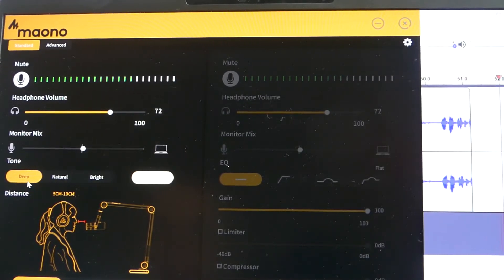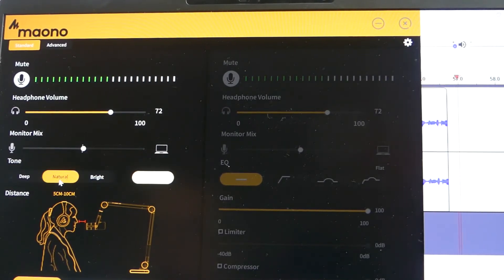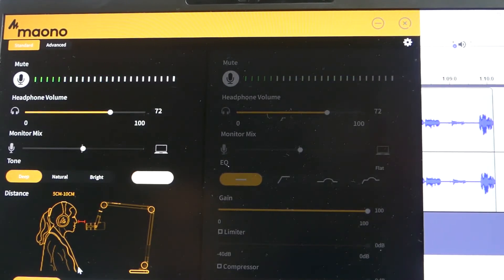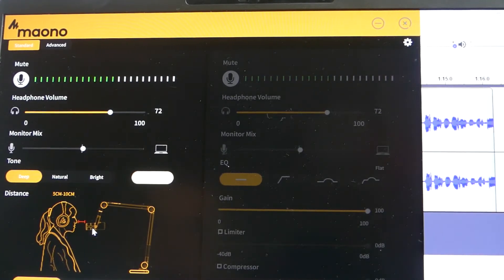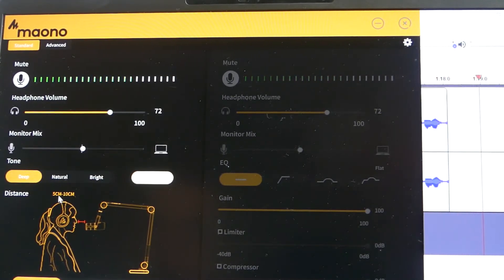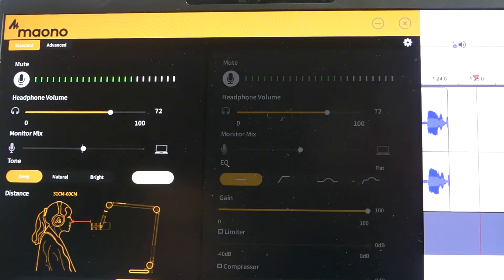There are a few tone functions in the software. Deep is a flat, natural sound. There's also a bright setting, and then a legacy setting — I'm not sure exactly what legacy does. We'll keep it on deep, which is what it came set to. There's also a gain control with near, mid, and far settings that automatically adjust gain based on your distance: near is 5–10 cm, mid is 11–30 cm, and far is 31–60 cm. I'll keep it on near so I don't overdrive the microphone.